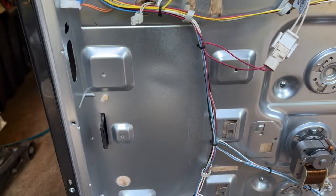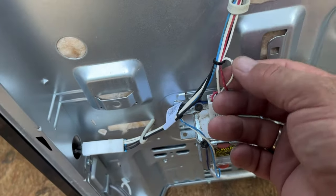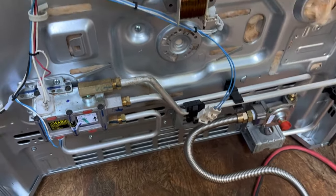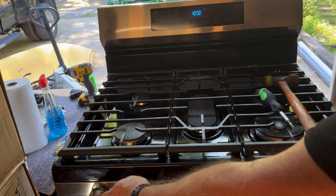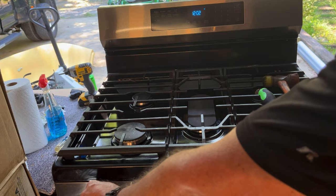Other than a few other chew marks here and a few more down here, she seems like she's in good shape. After connecting it up to a propane tank, we found out it does have the natural gas jets, so we ordered the propane jets on Amazon.